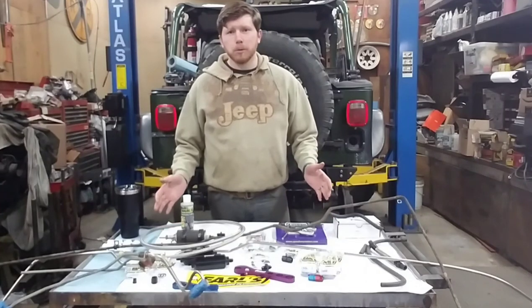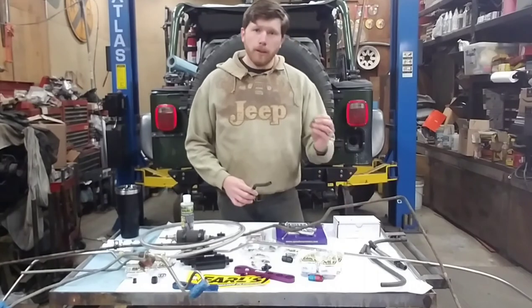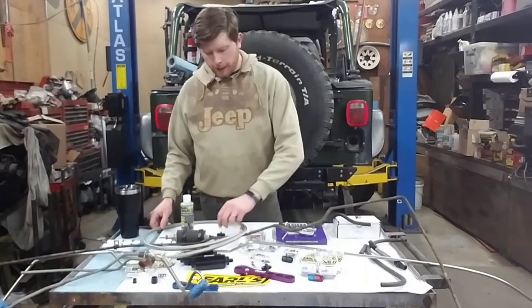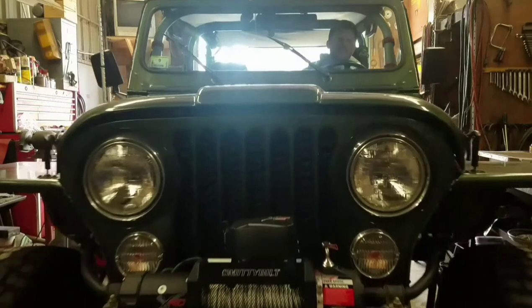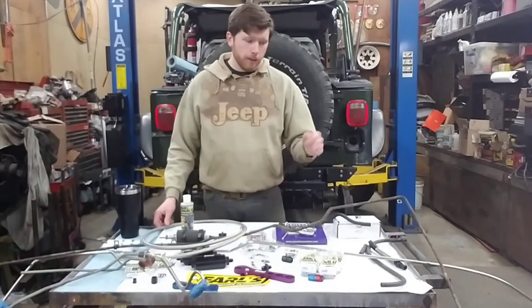Today on the Larson Garage we have the entire fuel system pulled out of the CJ. We're going to be converting from the rubber hose and hose clamps that were in there over to some braided stainless lines and AN fittings. Let's jump right into it.